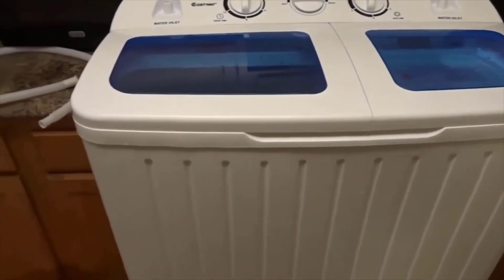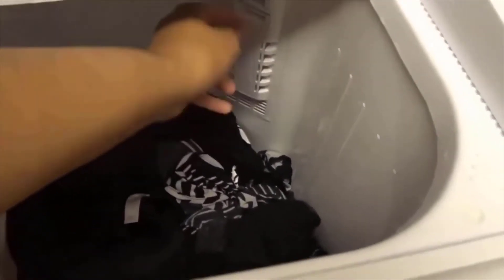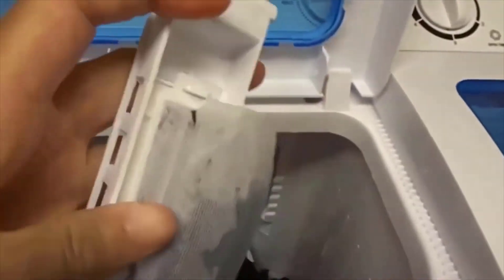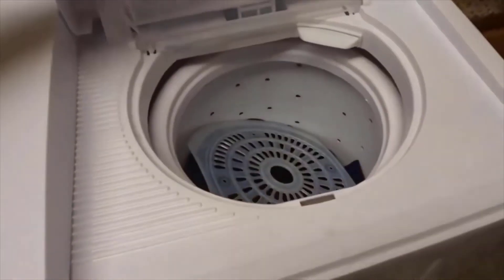While the spin cycle is going, I do want to show you all why I said you want to clean this out after every wash — this part back here is your lint collector and I just want to show you how much lint it collected. It's easy to take out; you're just going to pop this out, clean it out, and then put it back on and pop it back in.